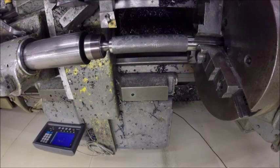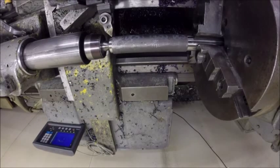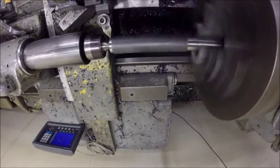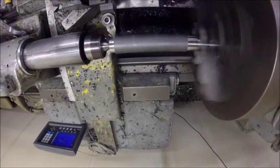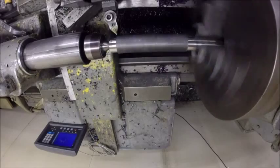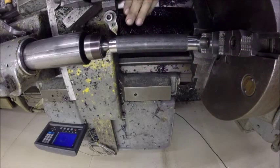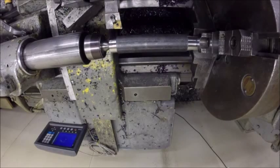This is where the TPG insert comes in. Go right in here. It's not as rigid an insert as that other one - you can kind of hear the harmonic in it. It's chattering and flexing, but we got that rough back far enough, so we go back to the other insert - the 80 degree CNMG. A lot more rigid, better suited for this roughing application.